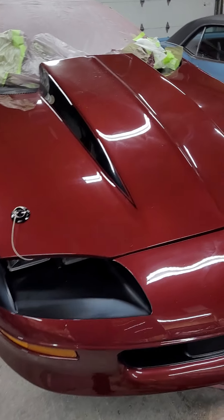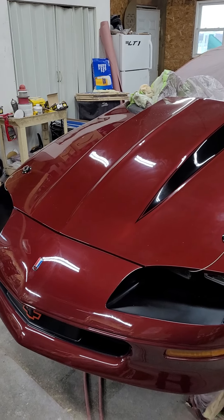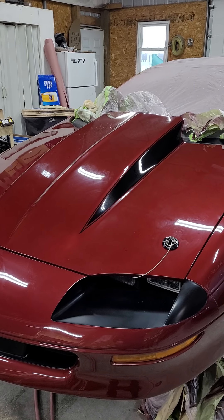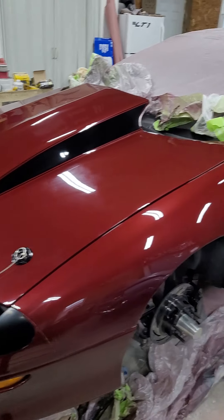Continuing to work on the turbo Camaro today. It looks a little dingy right now — I accidentally sprayed it with the Meguiar's quick wax instead of the quick detailer, and then rinsed it down with water to get that stuff off, which is why it looks a little dingy.